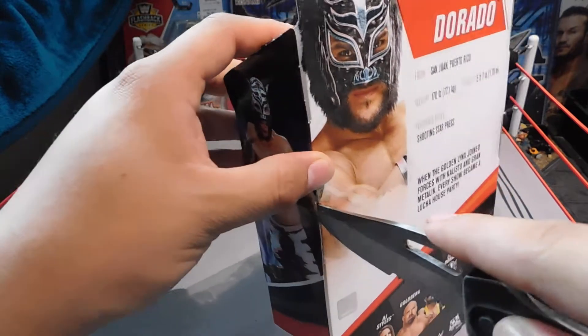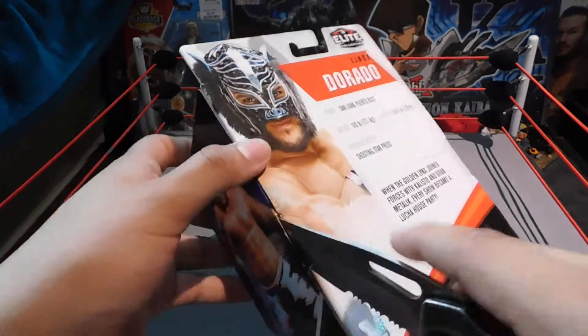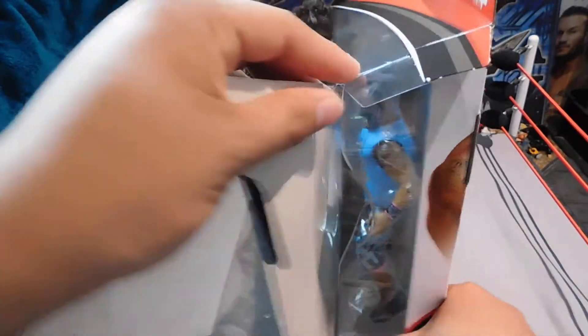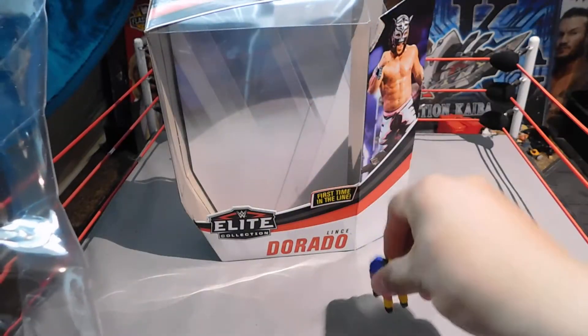Alright, opening up Lince Dorado. Let's see how easy or difficult this is going to be. It looks like there is a tie in the back — that's about it, but they can be stubborn sometimes. Let's begin here with the piñata.